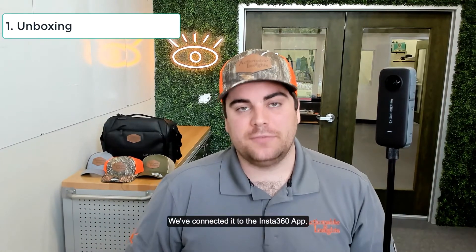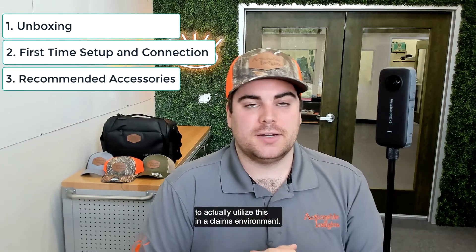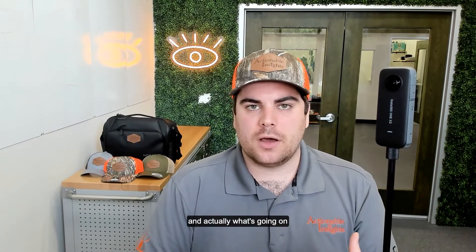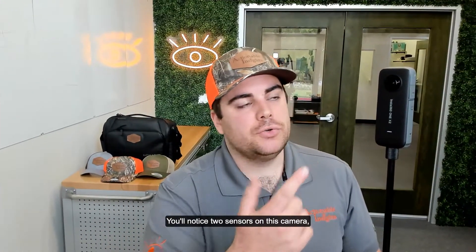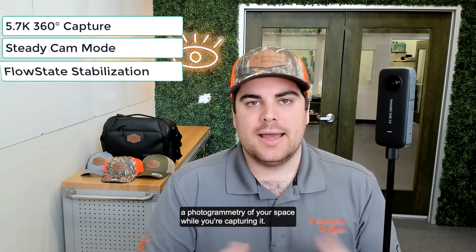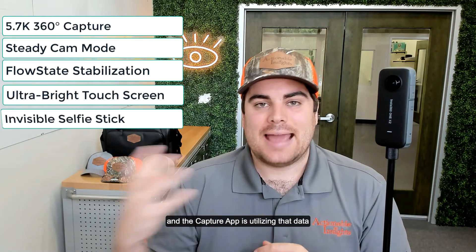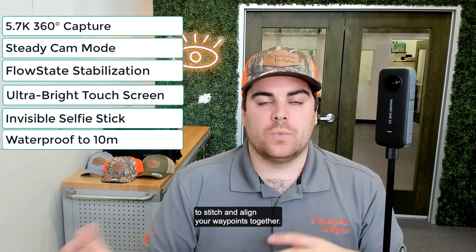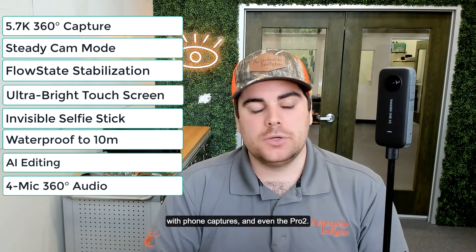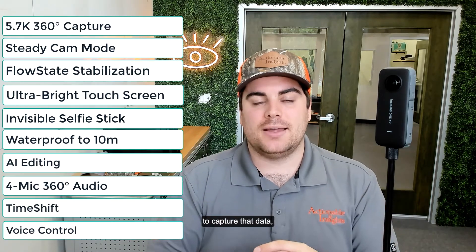We've gone ahead and unboxed the camera, connected it to the Insta360 app as well as the Matterport capture app, and we've got all the necessary equipment to utilize this in a claims environment. It's important to understand the hardware before performing your first Matterport scans. You'll notice two sensors on this camera — one in the front, one in the back — and these are capturing photogrammetry of your space. The capture app uses that data to stitch and align your waypoints together.